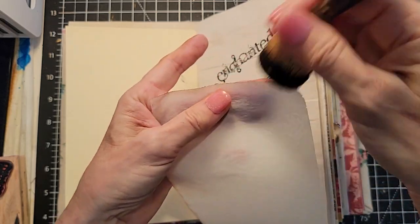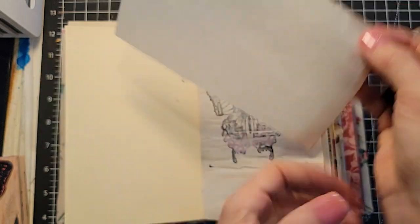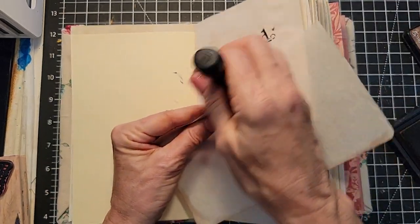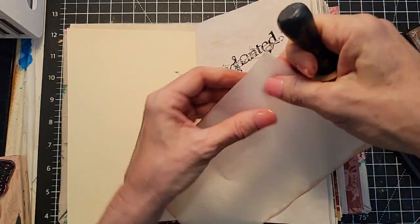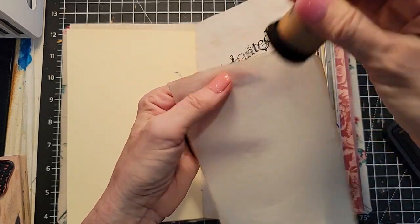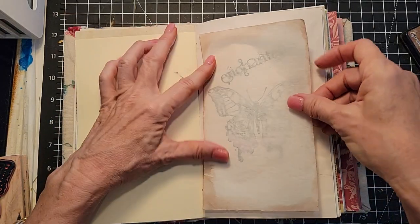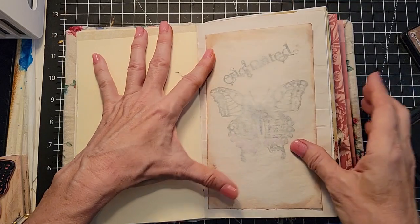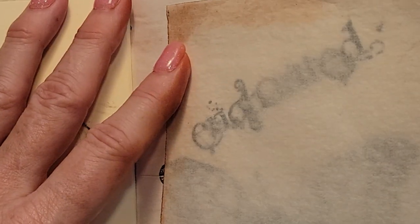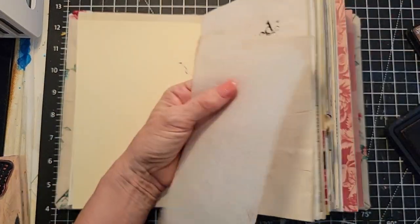I'm going to go around and ink the edge just a little bit so we have a little poppage against the background. This is just a super simple idea — anybody can do this, beginner to advanced. You could alter how you do this in a hundred million ways. Never running out of ideas with paper; we always have something to play with. Oh, I got a smudge — we'll work that into a design later. Isn't that cool? Let me bring you down so you can really see. It's just really cool and we haven't even done anything yet.